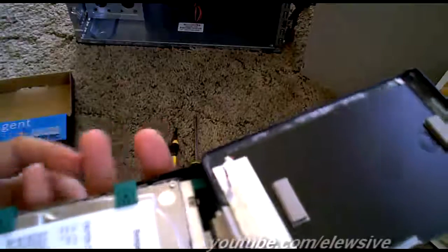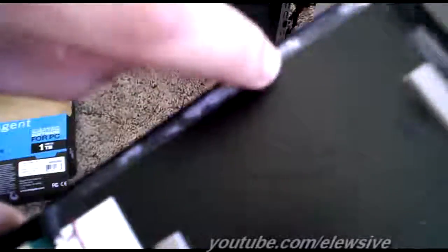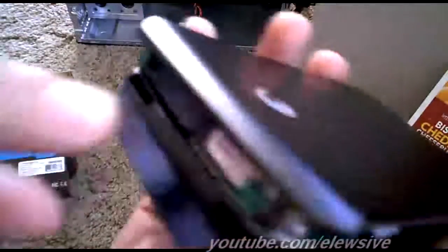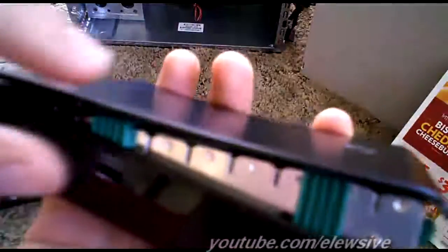The best way to do this is to get a business card and slowly pry away until you can get this adhesive here and this adhesive off. Prying in this order right around here, then up here — try to tug with your fingernails if you can. On this side, be careful because of this wire, so you don't want to go too deep.